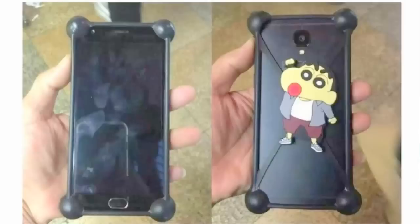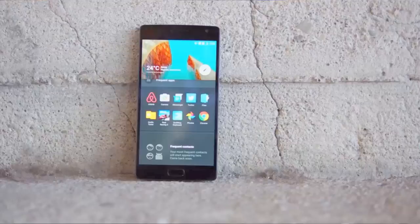The OnePlus 3 is going to be Amazon exclusive, at least in India. They've given a very specific launch time in India: June 14th at 10PM IST. The world will be watching how this new phone performs. They started as a very small company, made a phone that got huge traction in the market, and now they're building upon that. It'll be very interesting to see how this one goes.